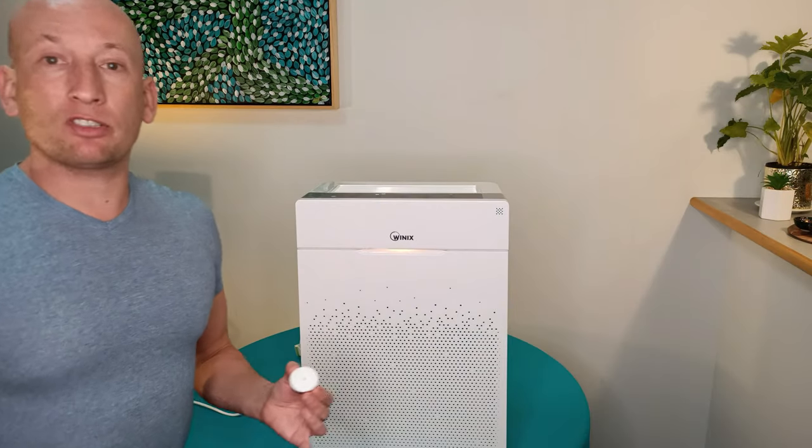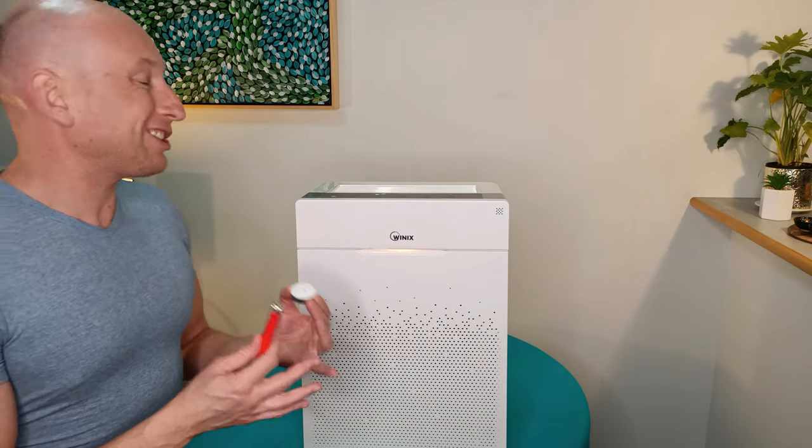Make sure to check out our other air purifier reviews including the Stage 4 and Stage 5. Put in the comments below what you think about our reviews. We're really excited to get in and view this air purifier — let's jump in now at Mr. Yoo-Hoo!